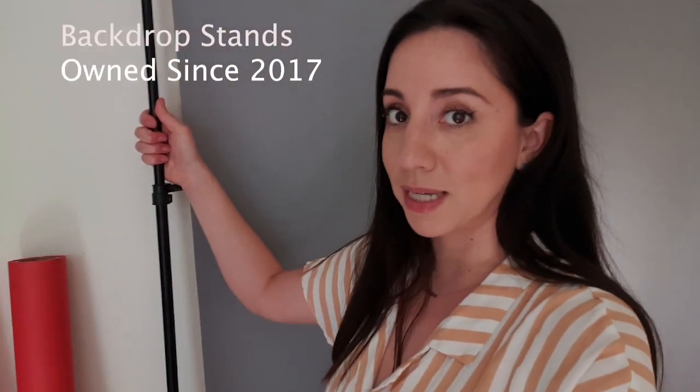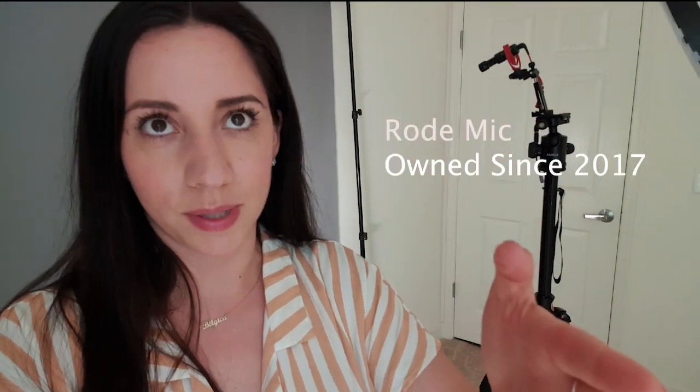These two are the main backdrops I use for my self-tape auditions. The 53-inch is about $35, the 86-inch is about $54. The stands are very flimsy but still the same ones I've been using for years — around $35 on Amazon. Since I don't have pets or kids to knock them over, they work for me. I'm still using this mic, usually if there's noise somewhere, and the phone mount, still the same tripod — mic is around $60, the mount is $20, and the tripod is about $80.